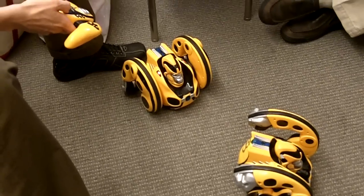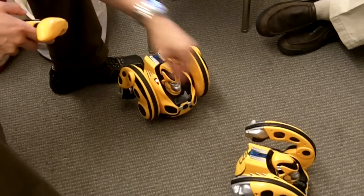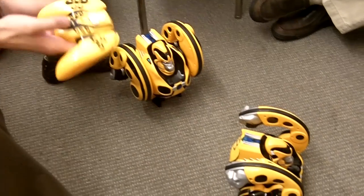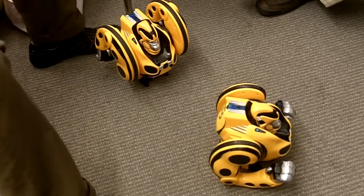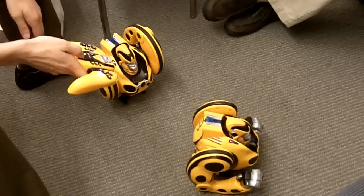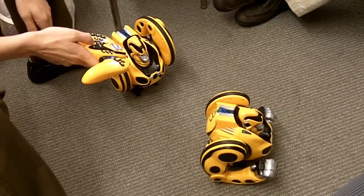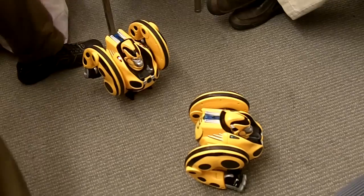So I place Primate in laser tag mode and I turn the other one on. And with the other mode control, we have AB mode. So here they are, they're playing laser tag.